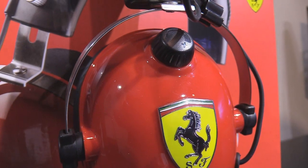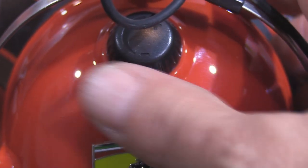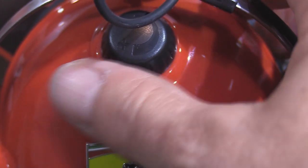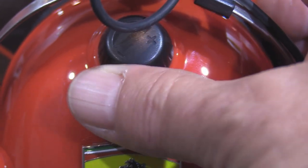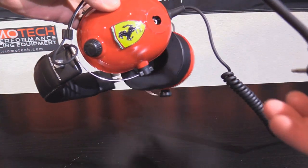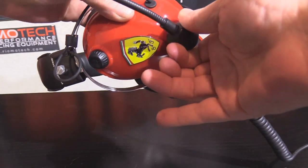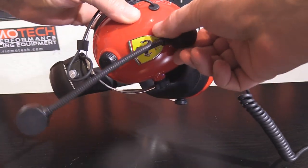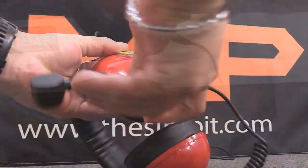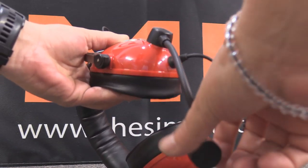On the left ear cup you have a black plastic knob that Thrustmaster calls a pit style volume knob, which does exactly that — adjust the volume of the headset. There is also a removable and adjustable microphone which is unidirectional to avoid background noise. The microphone can be installed and adjusted to fixed angles in relation to the headset and also has a flexible wire to get it exactly where you want it.